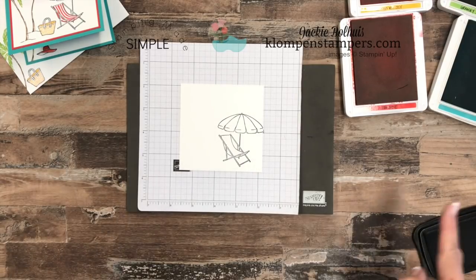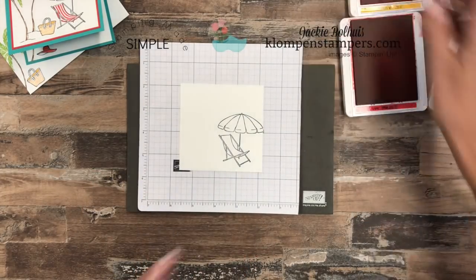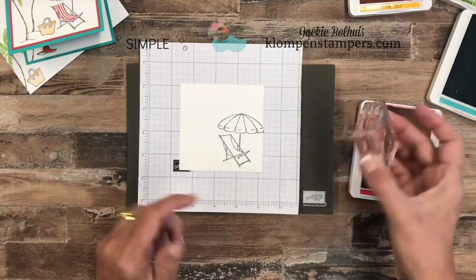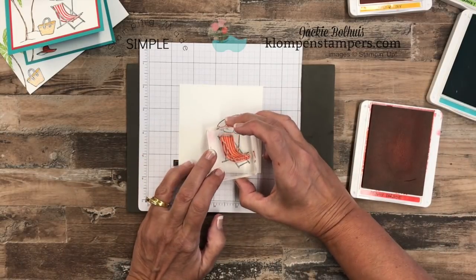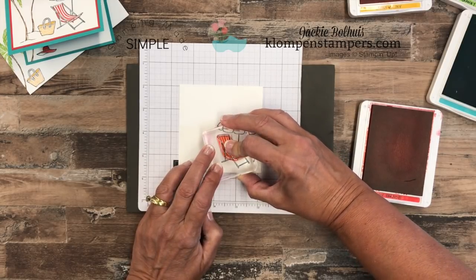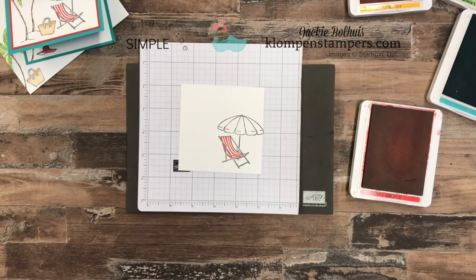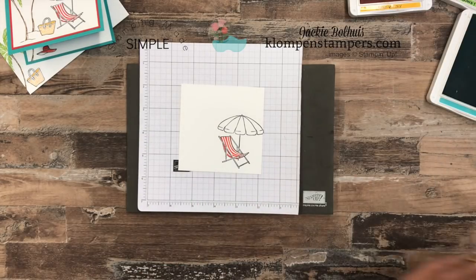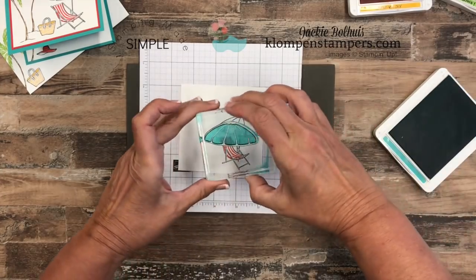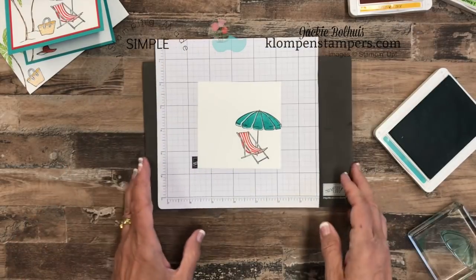The coloring is going to be done for us. I have all of these stamps mounted already, but the coloring part is a separate stamp. We'll use Poppy Parade for our beach chair. You can see through the photopolymer to line it up — that's why this has to be a photopolymer stamp. Then let's grab our Bermuda Bay — quite appropriate for a beach scene. Here is the part that colors in our umbrella, so we line that one up and there's our umbrella.